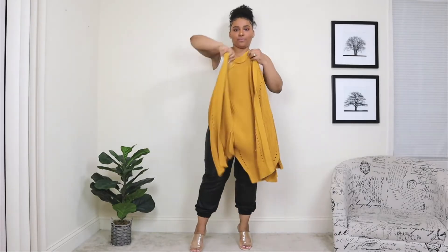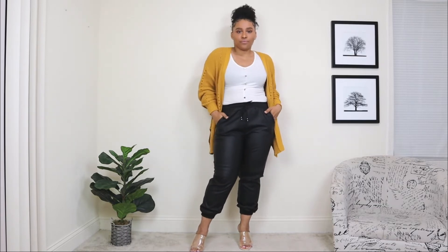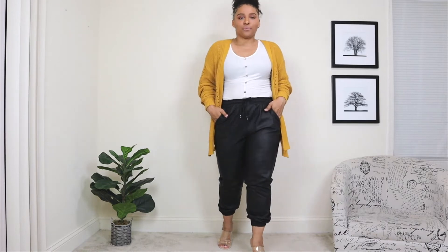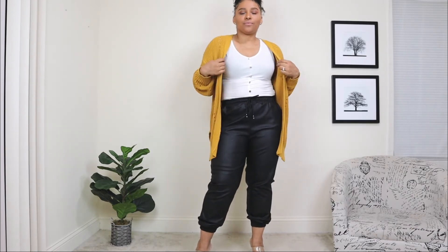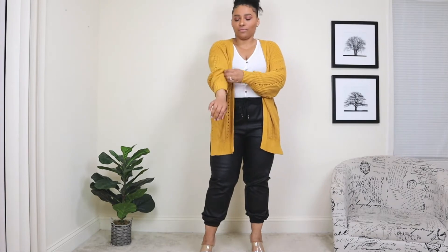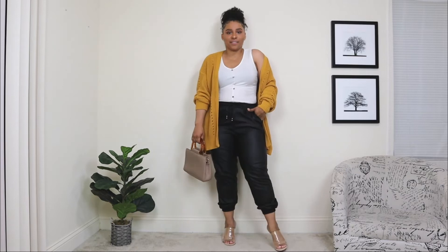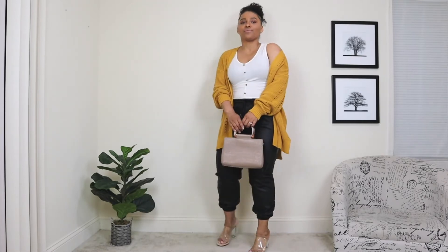I'm throwing a mustard-colored cardigan over the look. I absolutely love this layering piece — it adds a nice pop of color and still maintains the chic vibe. I love cardigans like this because you can play around with them: you can belt it, wear it open. It's a nice added layer to this look with the leather joggers. Lastly, I'm adding a nude bag with a wooden handle.